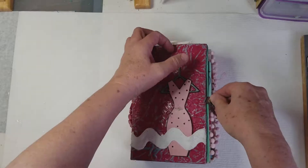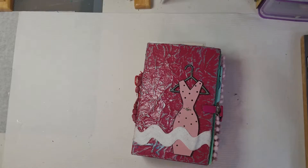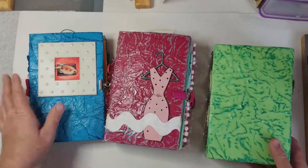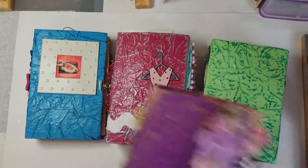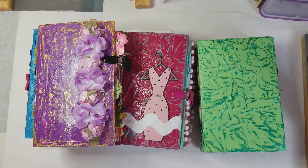So these are the four books that I made out of Tuna Helper boxes, and I like the way they turned out. If you enjoyed that, give me a thumbs up, leave me a comment, and if you haven't subscribed, please subscribe. Thank you.